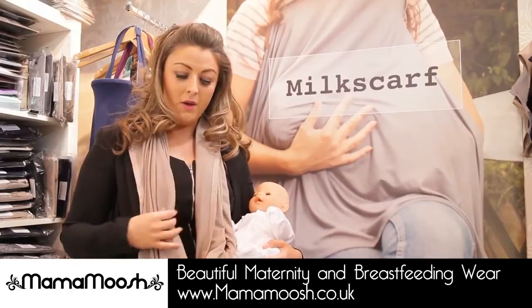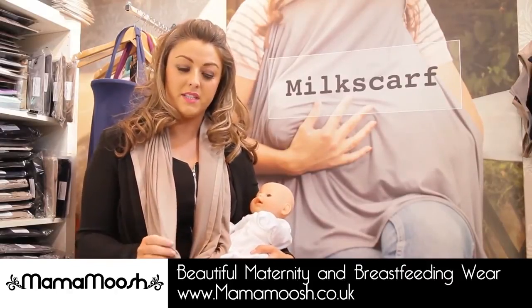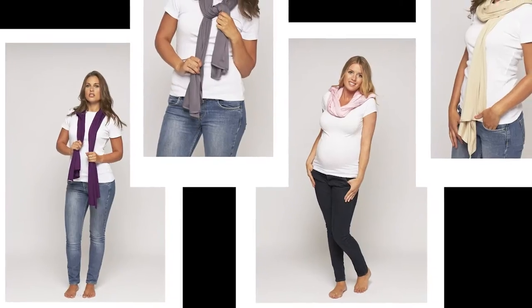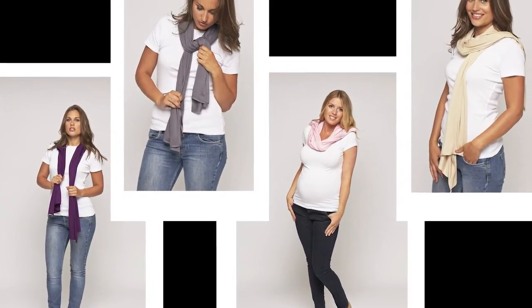So I'm wearing the milk scarf now. The material is a soft jersey material so it won't be any irritants to the baby or the mother's neck on the skin. It's a lovely material, really soft.